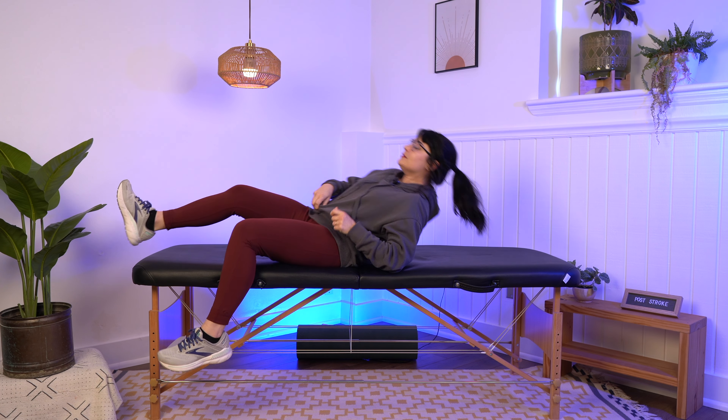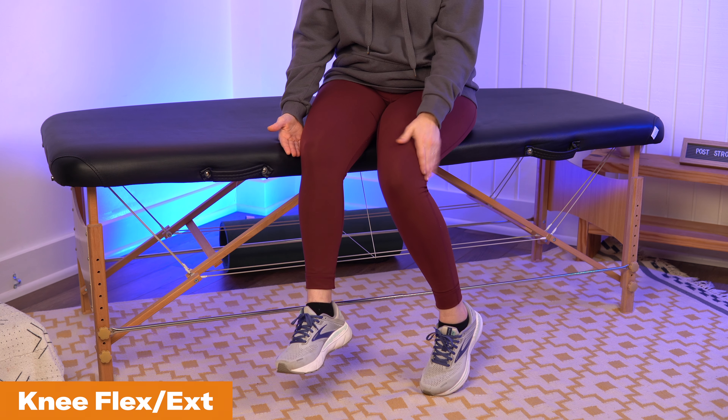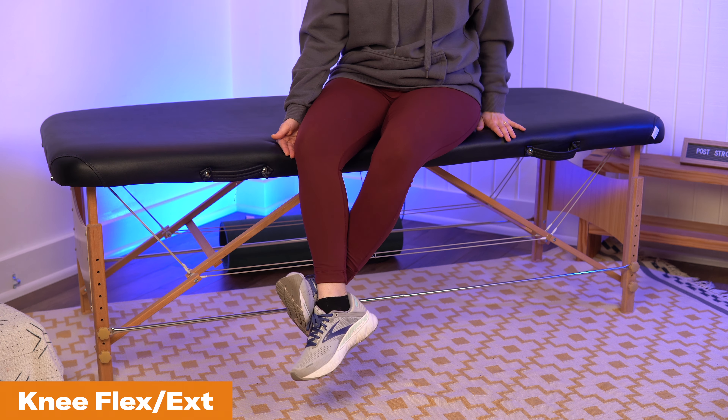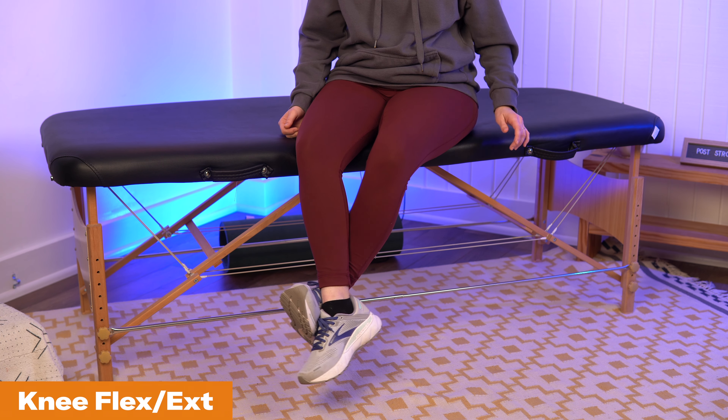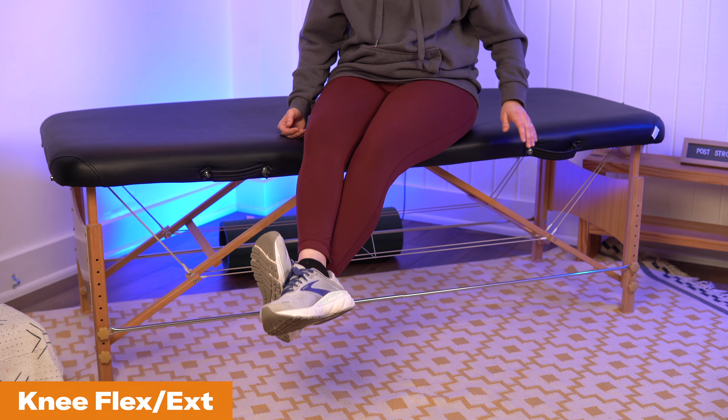The second exercise is knee flexion and extension — bending and straightening the knee. To do this at home on your own, you'll sit sideways on a surface with your affected leg closest to that surface. Use your unaffected leg and wrap your foot around your other ankle. Help bring that affected leg back, then use your unaffected leg to help push the leg straight. This requires some level of balance to maintain your upright position, so just be cautious with that.